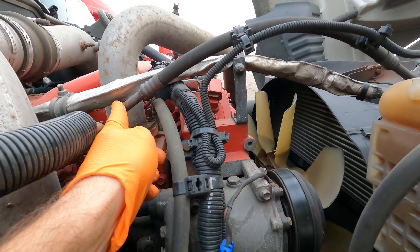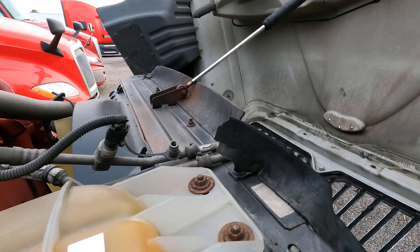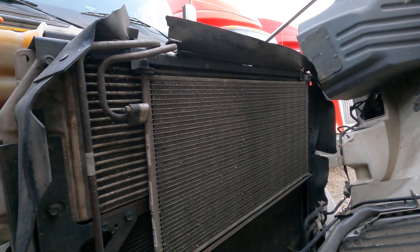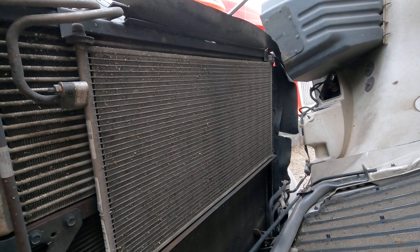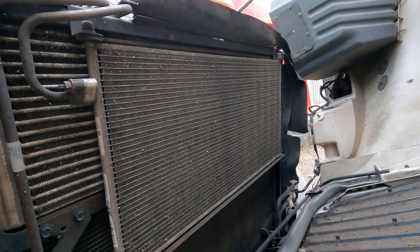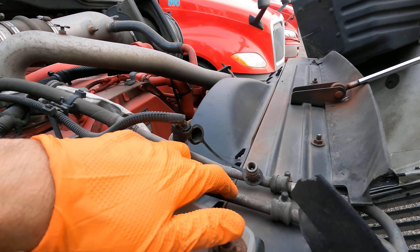That hot high-pressure gas then travels through the line into the AC condenser, which is right there in front of the engine radiator. The AC condenser turns that high-pressure warm gas into a cooled liquid form, and then it comes back through these lines again.